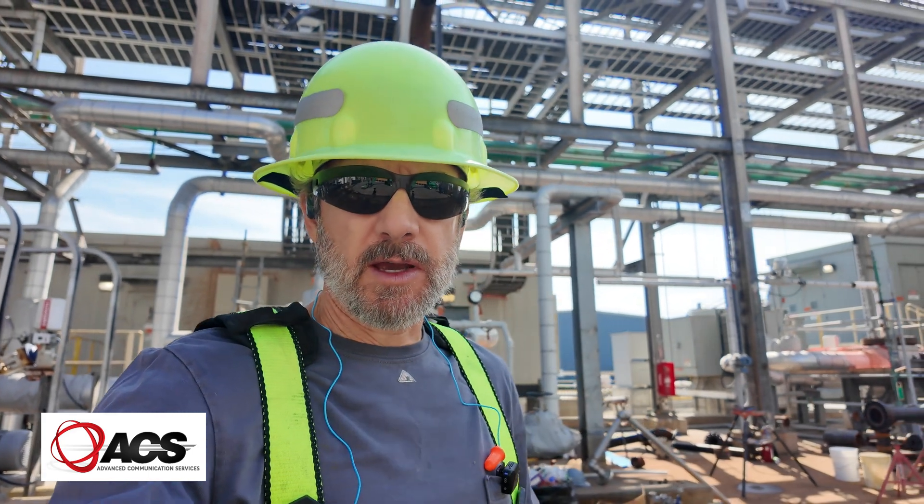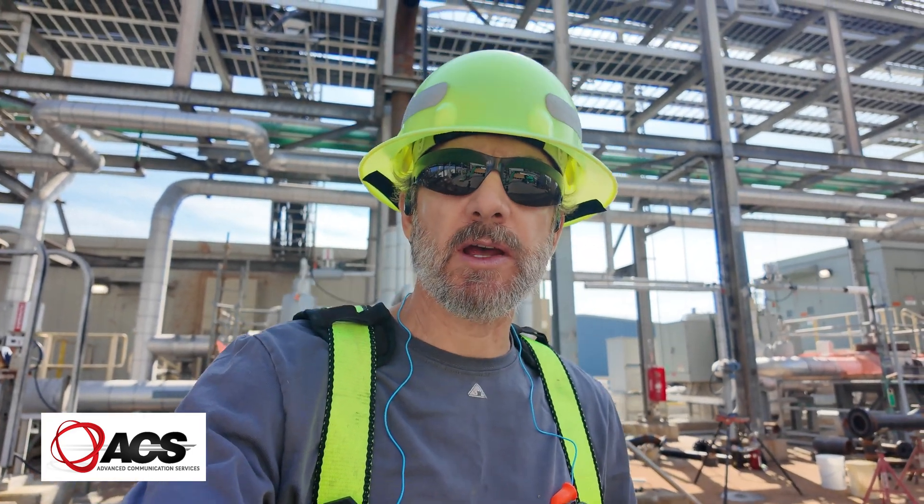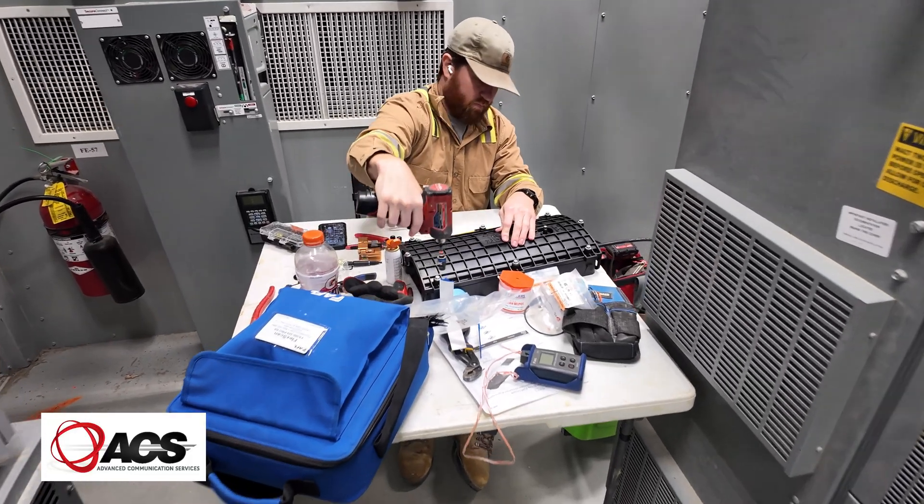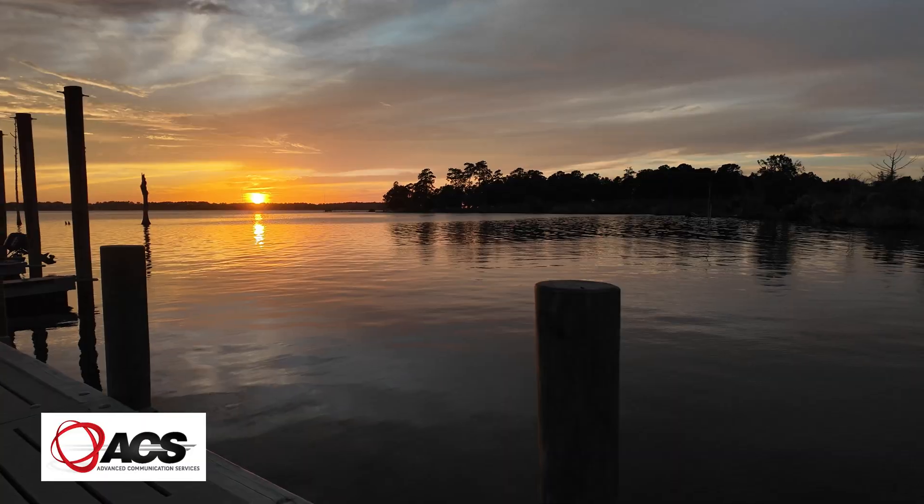This morning we have a 12-strand single mode fiber optic cable to install between two e-houses. Right now I'm over at the laydown yard where we keep our reels of fiber, picking up the reel we need for today, then we'll head over to the job site.